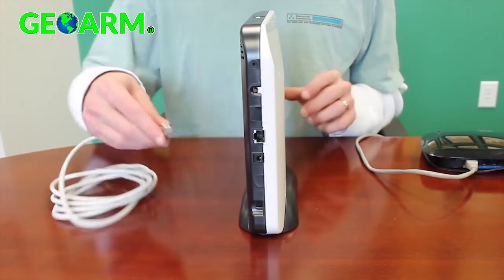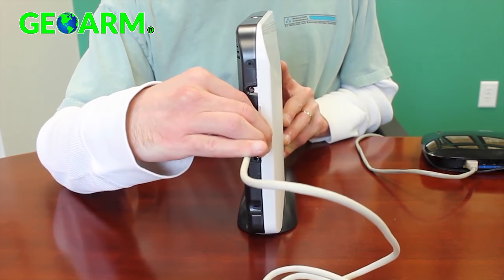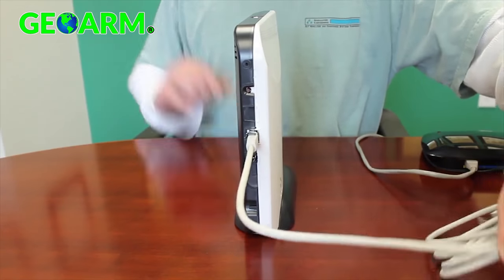Adding communications uses the ethernet cable provided. Plug one end of the cable into the slot on the back side of Helix and the other end into an open port on the home's router.